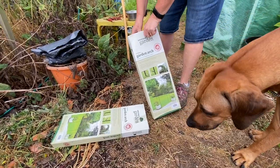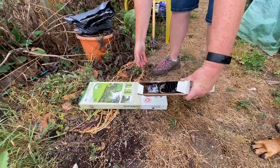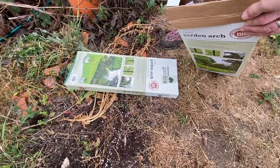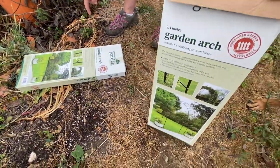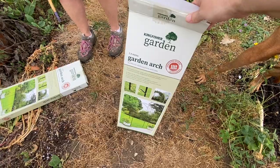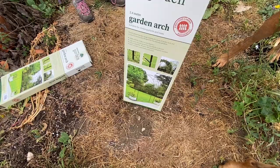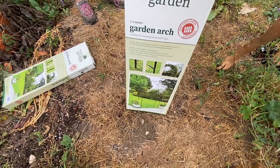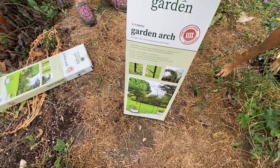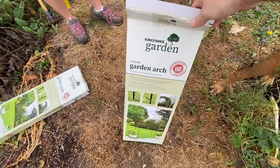So we've got these two arches that we got from Amazon — they're the ones we've used before and we've already got some on the plot and they do quite well. So we bought another couple, and we're going to grow the kiwi over one of these. The other one, I'm not sure what we're going to do with it or where we're going to put it yet.